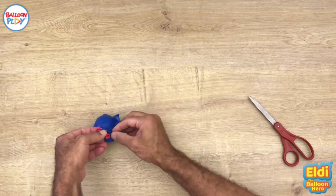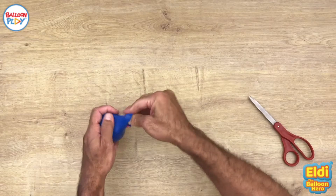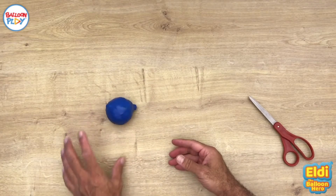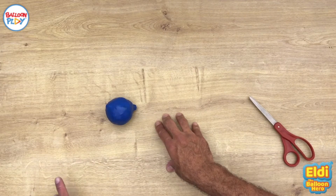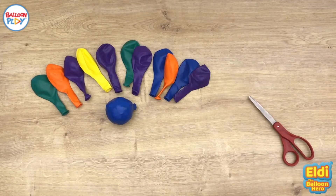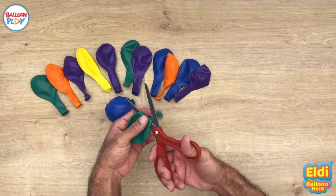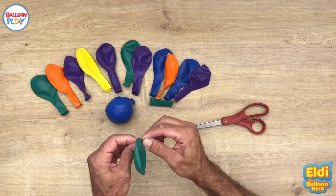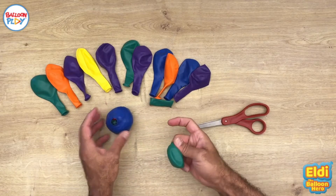To make this recyclable bouncy ball, the only things you need are all your balloon leftovers, the balloon plate 10-inch round balloons, and a pair of scissors. Take your balloon and cut the nozzle just like so. Then grab some balloon leftovers and open it just like so — three fingers or four — and take all those leftovers inside.